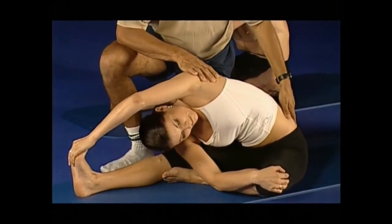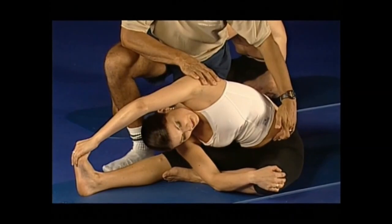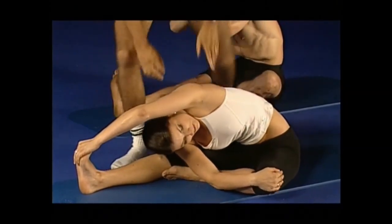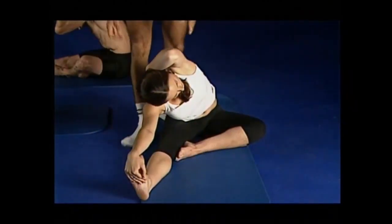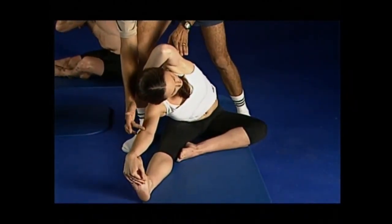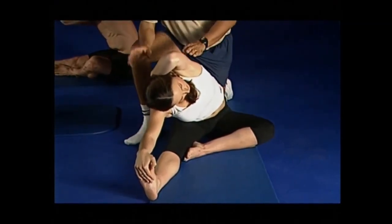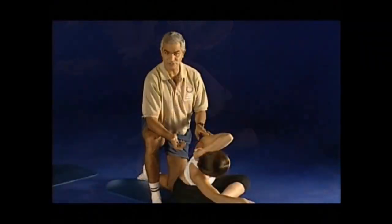Similar to a human pretzel, isn't it? Keep the beeline in as much as you can, and a deep breath out as you lengthen through the crown of the head. Deep breath in, and remember you want to hear yourself breathing. Bend the bottom elbow to let yourself come down. Try not to stretch a stretch muscle because it will only fight your back.